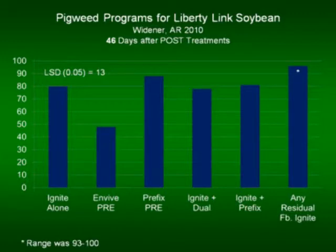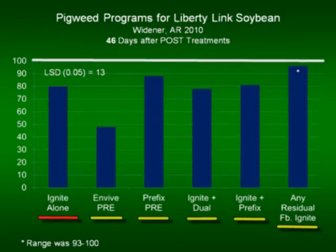I want to share a little bit of data with you. We look at Ignite alone — a single application — 80 percent control. This is at Widener. Go over there and put any residual under that and you bump that control up closer to 100 percent, and that is definitely where we want to be with this system.